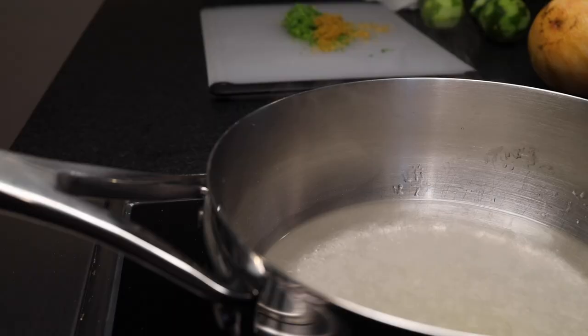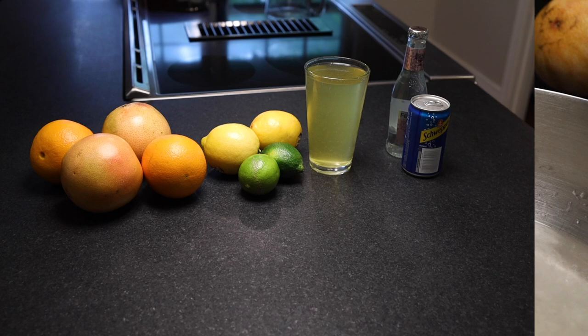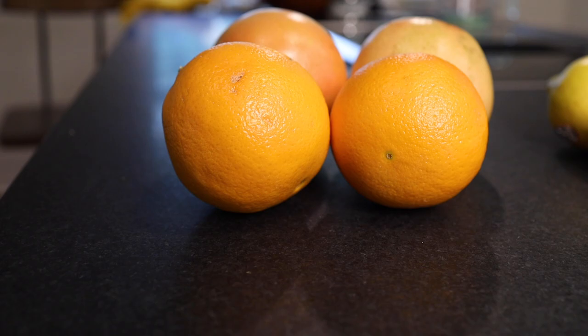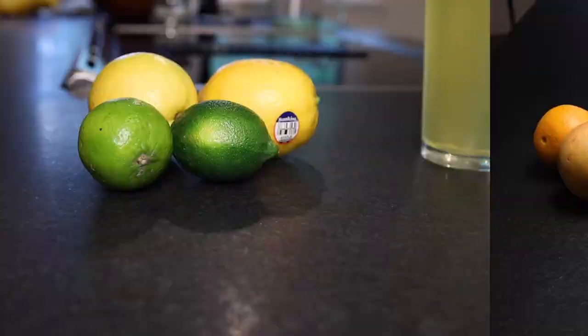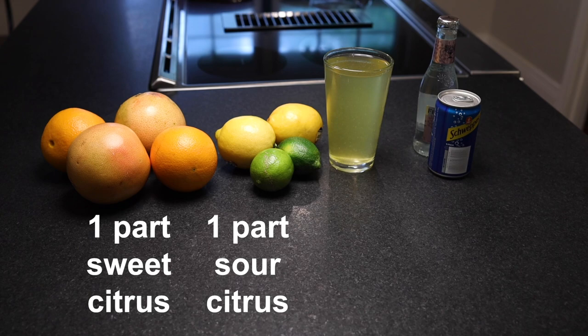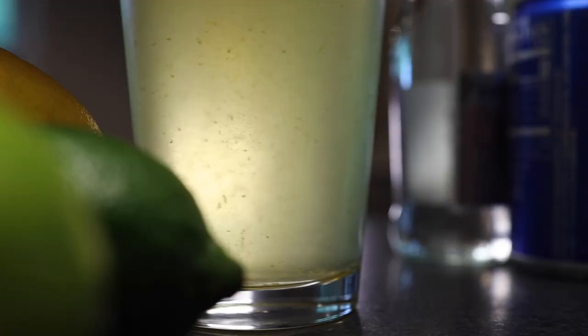Here's the base formula. One part sweet citrus — that's oranges, grapefruits, anything you'd consider eating out of hand — one part sour citrus — lemons, limes, anything that'd be too tart to eat by itself. Two parts glowing syrup — recipe forthcoming — and three parts of club soda or seltzer.